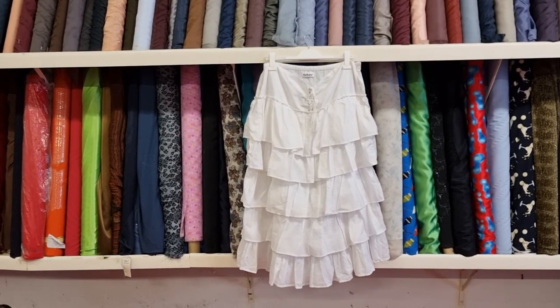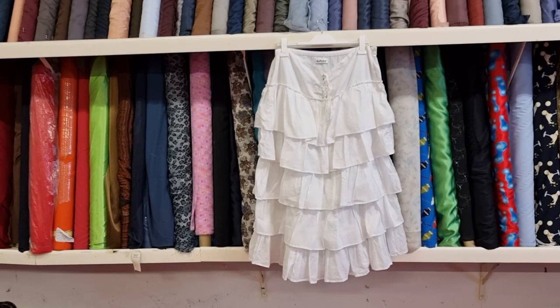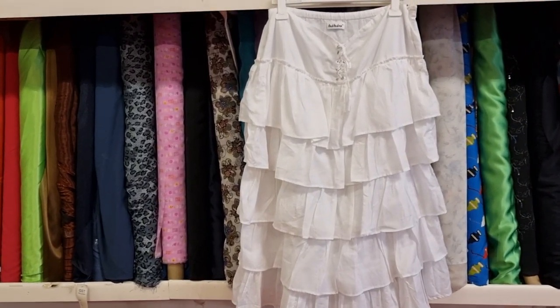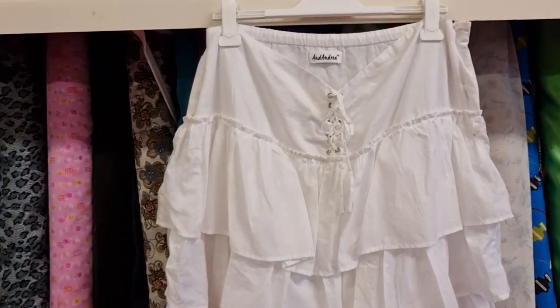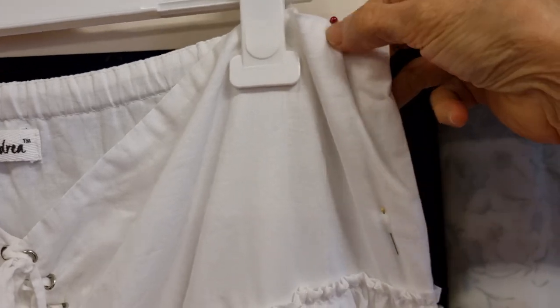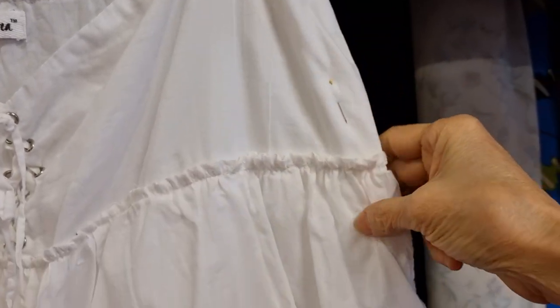Hello, today I have a frill skirt and my customer said it's too big on her. I want to find a way to take it in. On the back it has elastic at the rear, and I want to take in about this much.